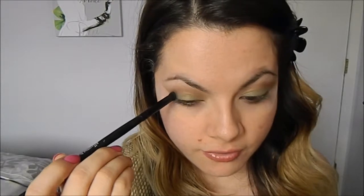To give it a little depth, I'm going to take my dome brush and a dark green-gray shade and go right on the very outer corner with very simple little tiny strokes. And never forget to blend — it's very, very important.